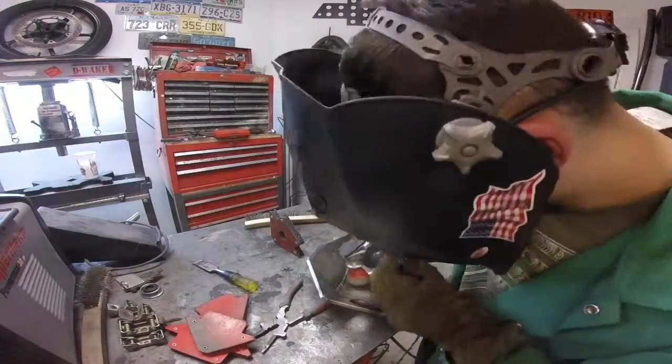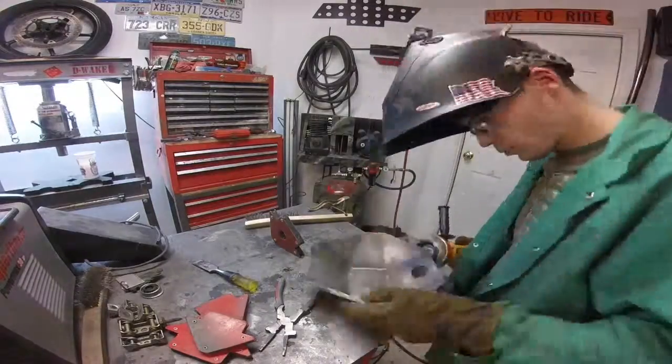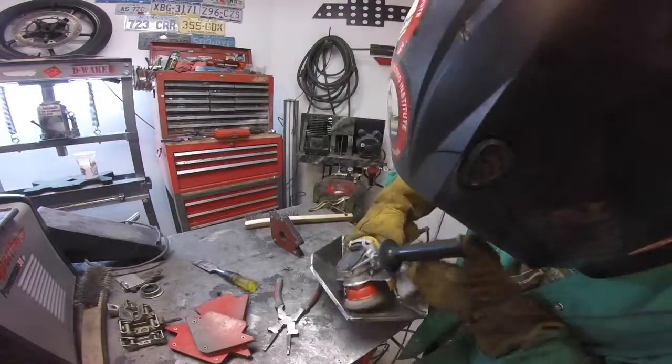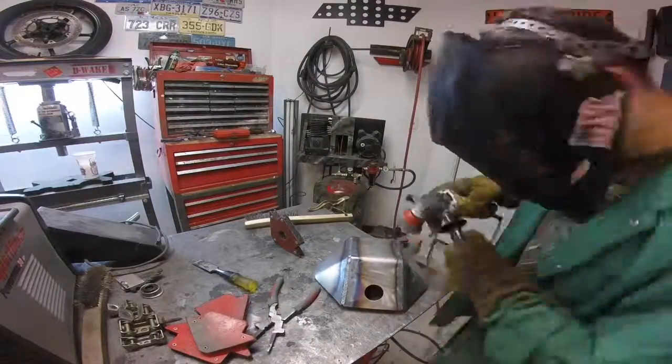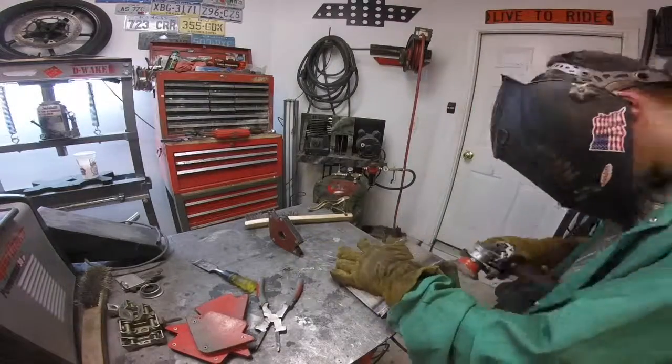Even once the outside was welded I still let it cool in between passes when I was welding the inside. As it was cooling I went ahead and used a wire wheel to hit the inside of the diff cover to try to get out some of those little slag BBs and just try to make it look nice, even though no one is ever going to see the inside except for me hopefully.